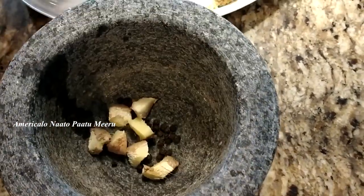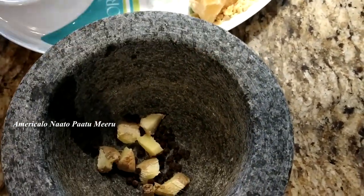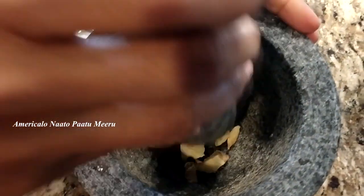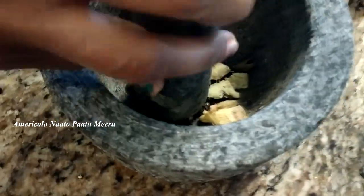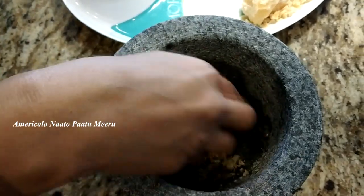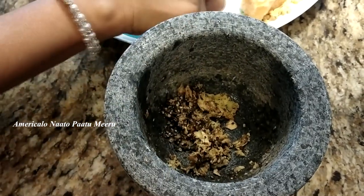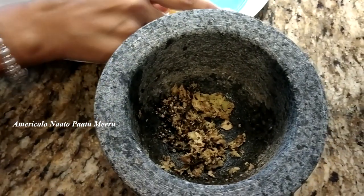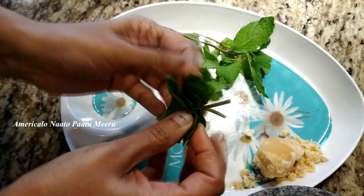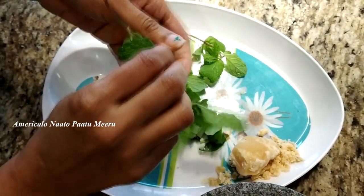Ginger is also in the middle of the pot. Let's put the ingredients in the pot. After the water boils, put the mint leaves in the water.